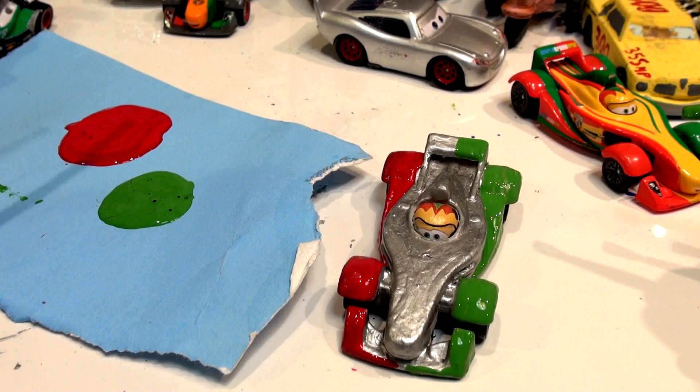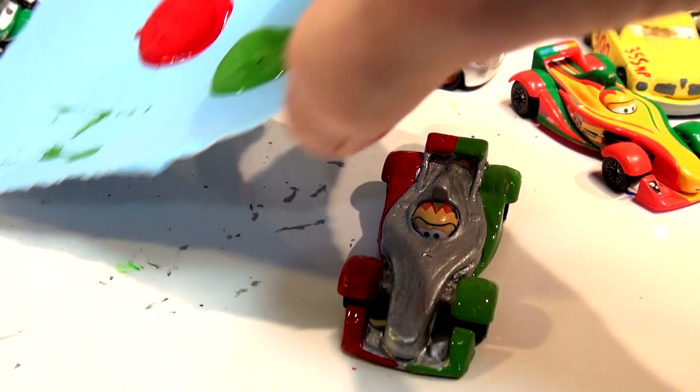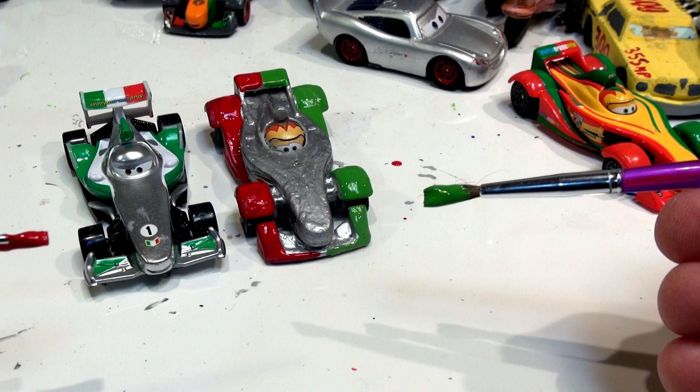Let's go down now and put a little bit of red on the back spoiler right here. I don't want to touch it — that looks really good. Let's compare Francesco to this one to see if I missed anything. I've got the green. Should I put any more on it? That looks really good. Let's have a look at Rip Kluczganski — I think that's pretty much it.